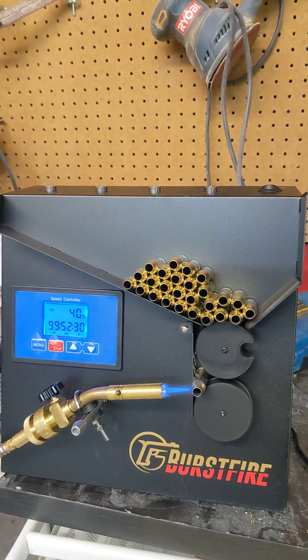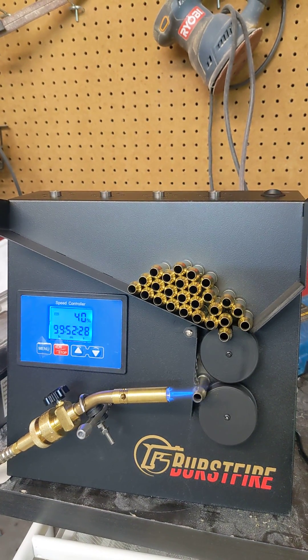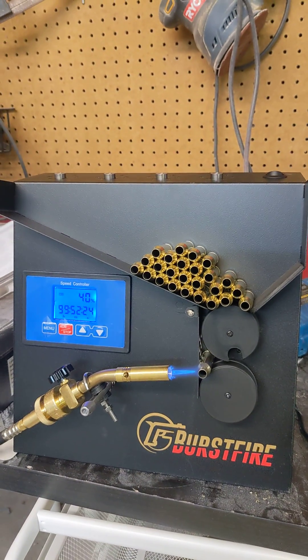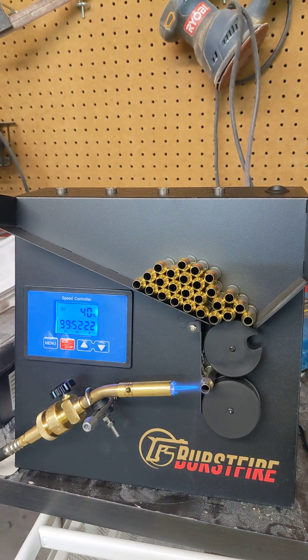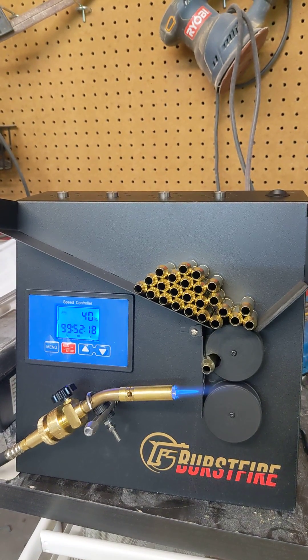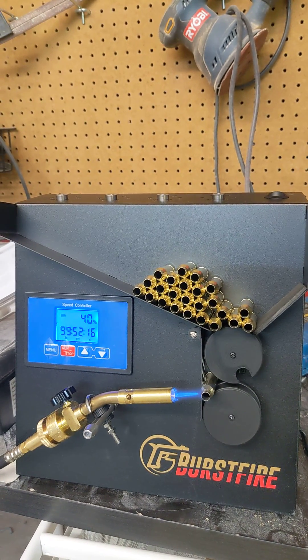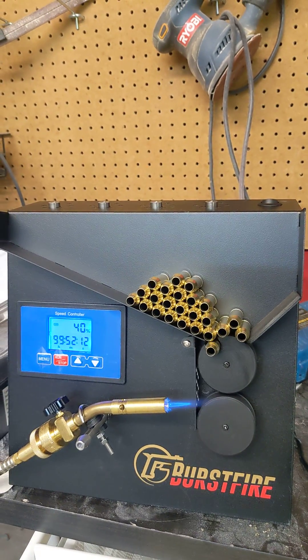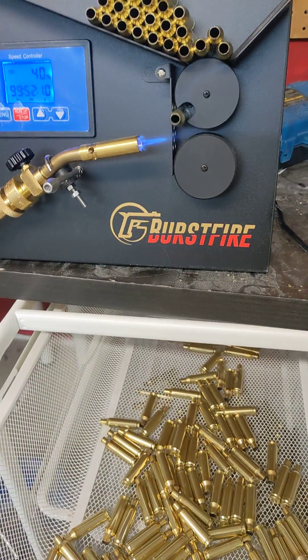It's just heating that brass up to temp, drops it into the case, drops it into my bin, and drops another one into the annealing spot. Picked one up, dropped one, set that down, we're annealing. Picked one up, dropped that one, right into the bin.